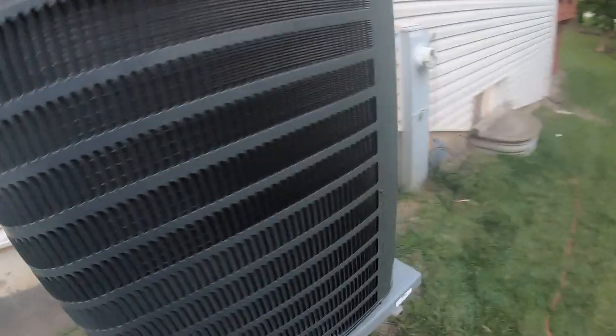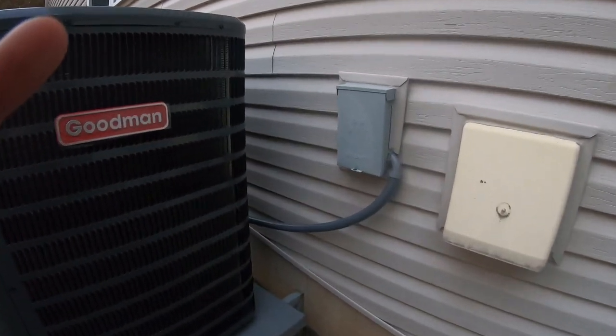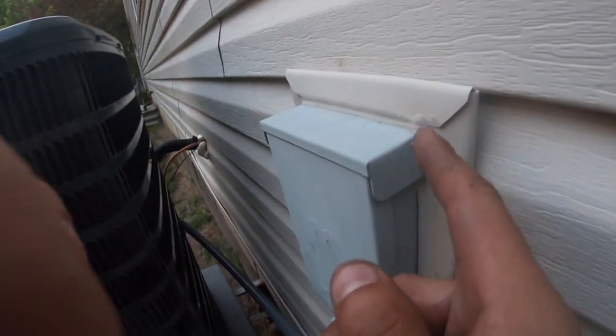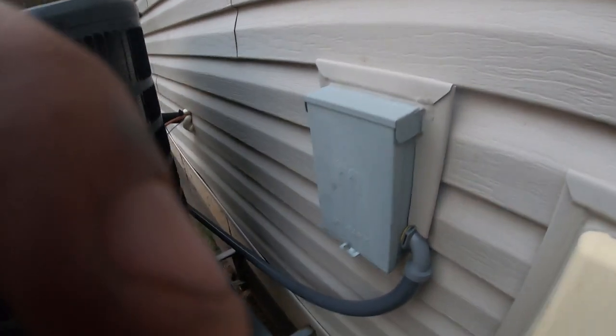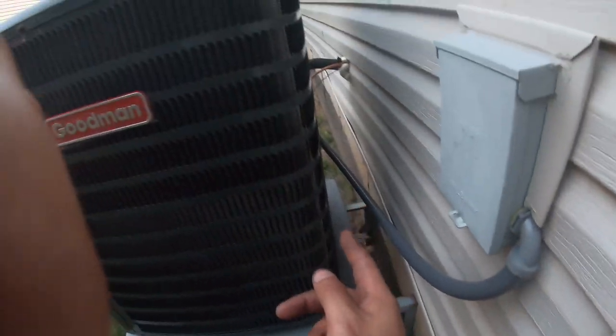At the end of the day, this is the outside unit. I left the same disconnect because it was already kind of welded into the siding, so I didn't want to make a big deal out of it. But I did change the whip. Same thing — Goodman. I ended up putting a pad here.